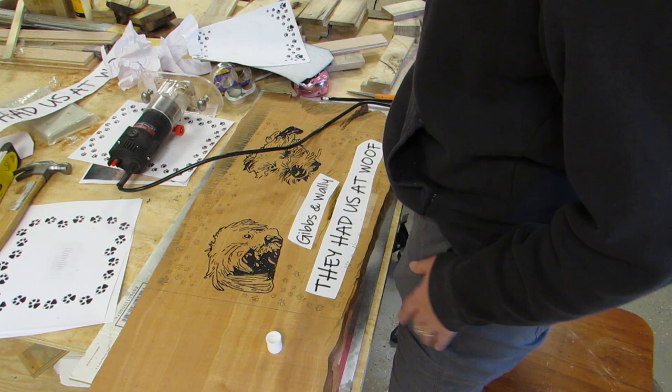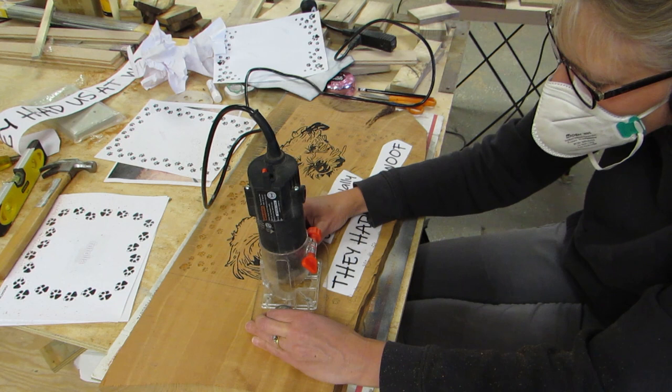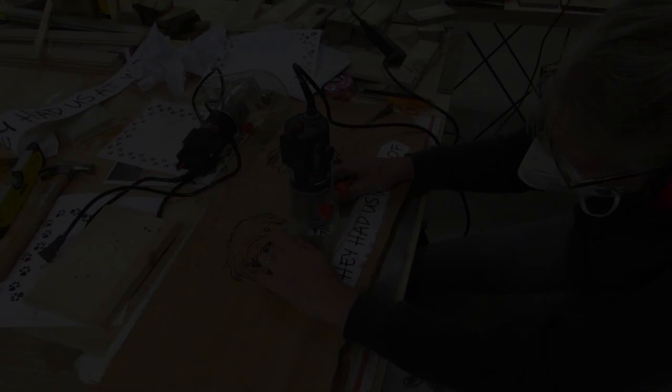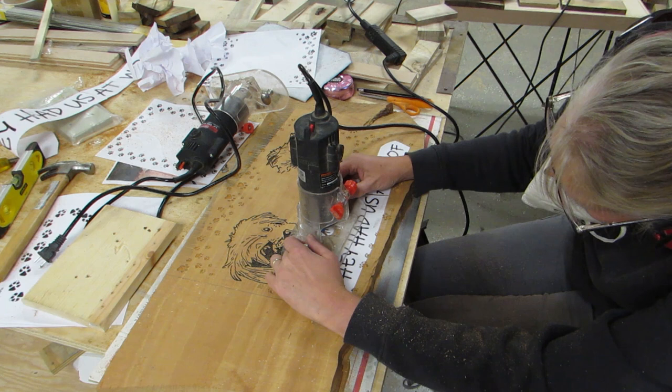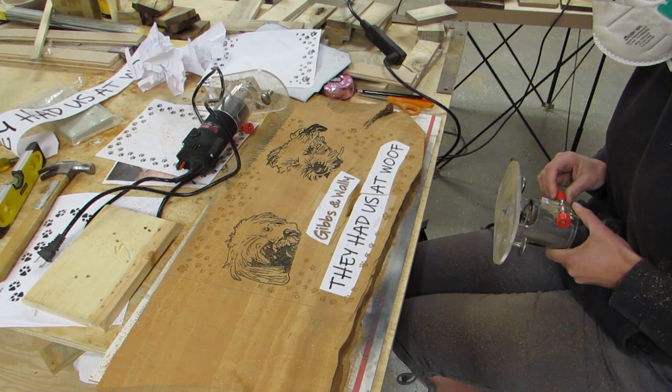Then I routered all of the paw prints with the profile bit. Then put in a 60 degree bit to do the lettering for Wally and Gibbs. Then I extended the bit out a little bit further for the other lettering. I checked it on a practice piece first and I liked it.